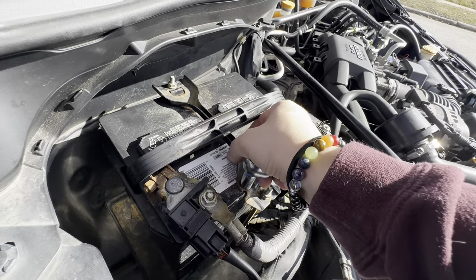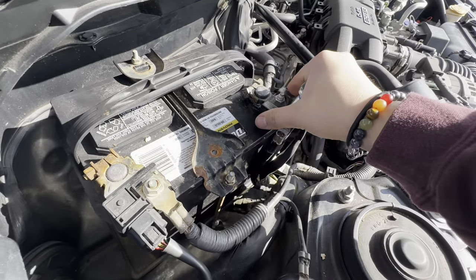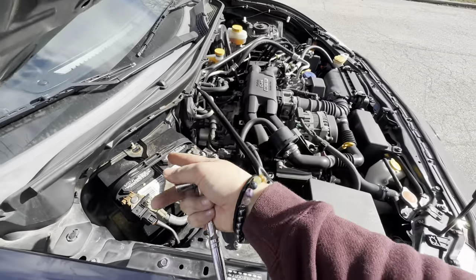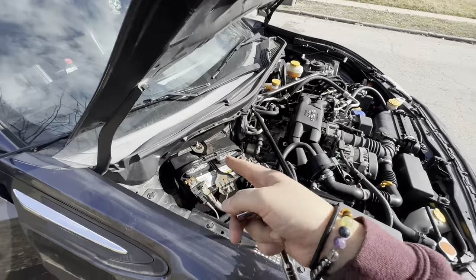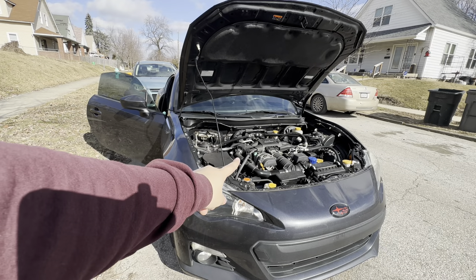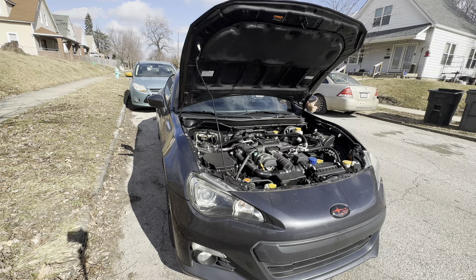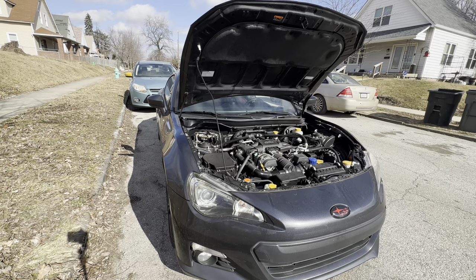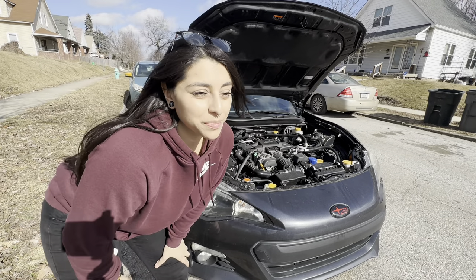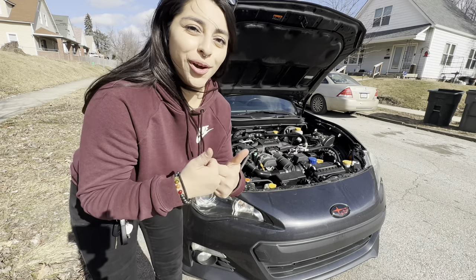It doesn't have to be extremely tight, but once it doesn't move anymore, you're good. And now the last thing you do is turn your car on to make sure everything is properly placed — don't close the hood yet, test it first. And there you have it: you changed your car battery. Now you know how to do it.